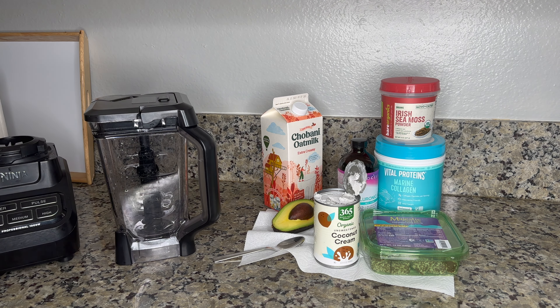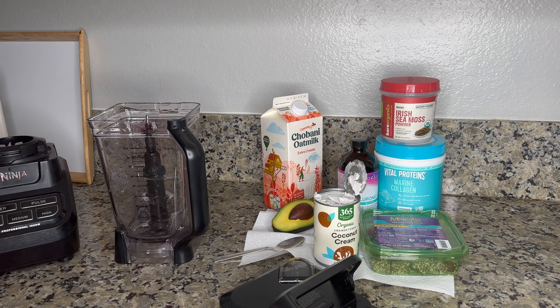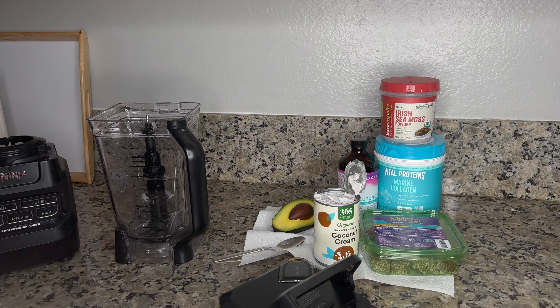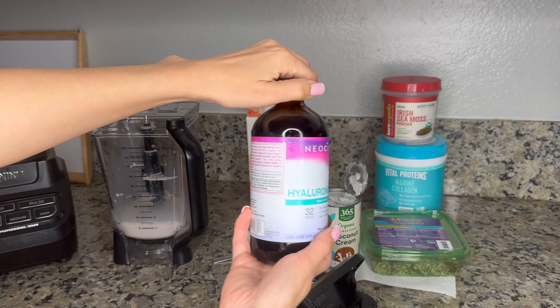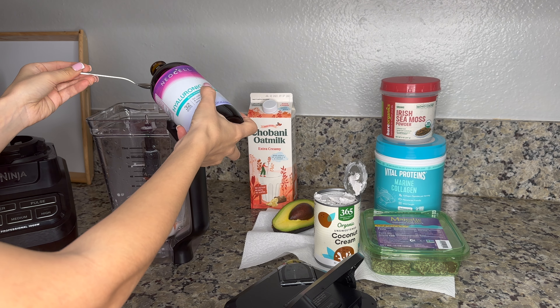Let's open everything up and add the ingredients. You guys know I don't have any measurements — that's just how I make smoothies. I'm going to start by adding the hyaluronic acid, maybe a little bit more.